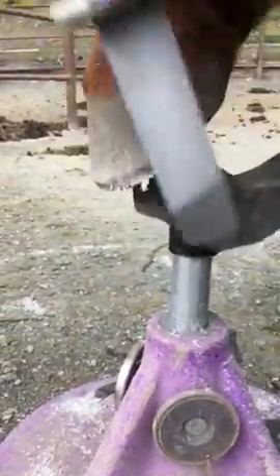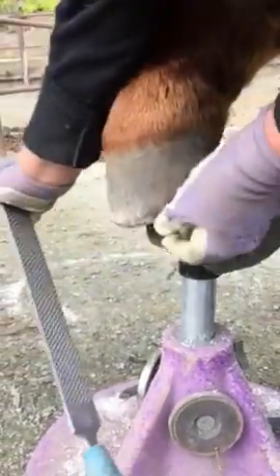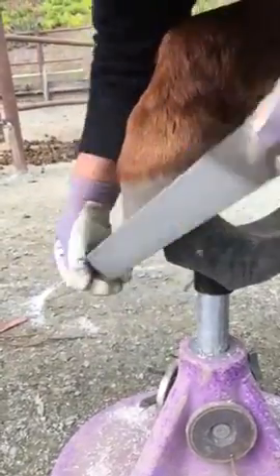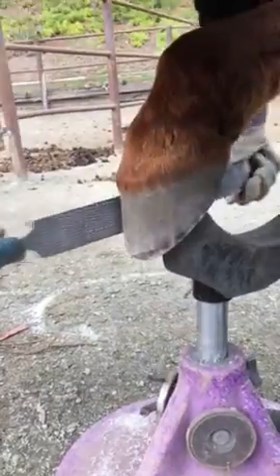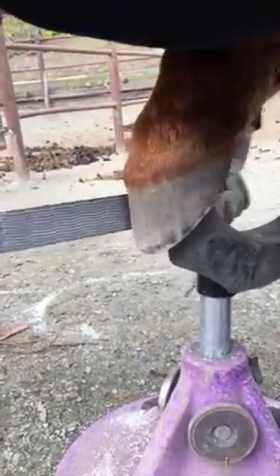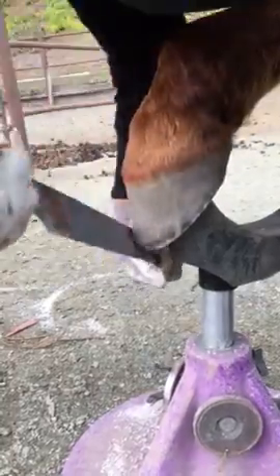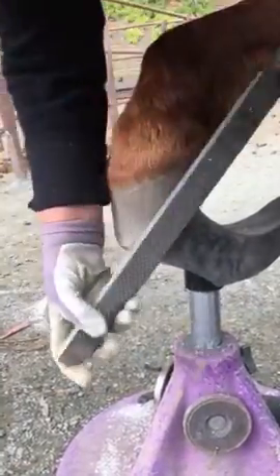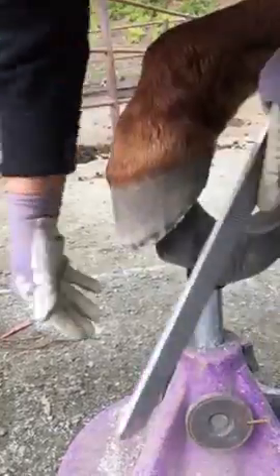As you get better and you can tell what's going on underneath, when I trim, I just feel for the little edge. Because if you trim 500 to 1,000 feet a month, you start being able to tell with your fingers what the bottom looks like after you've seen the bottom with one foot. So this can actually be quite a bit faster and easier if you don't have time — you can just do this.